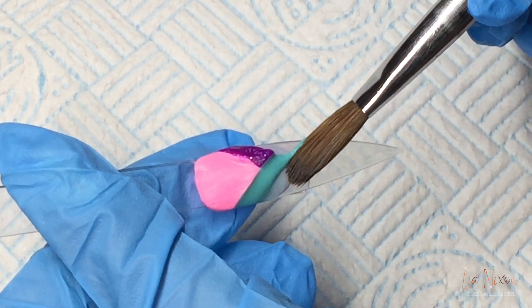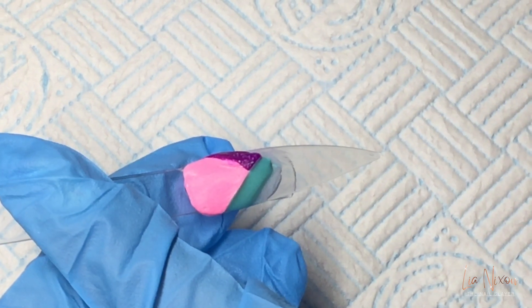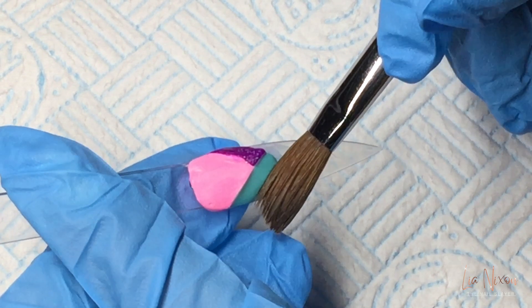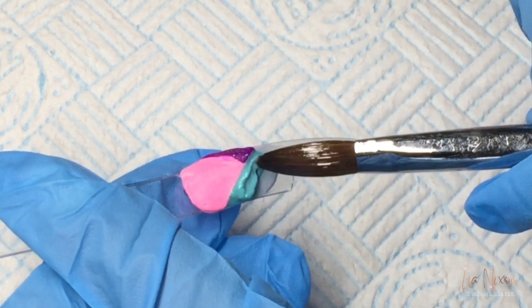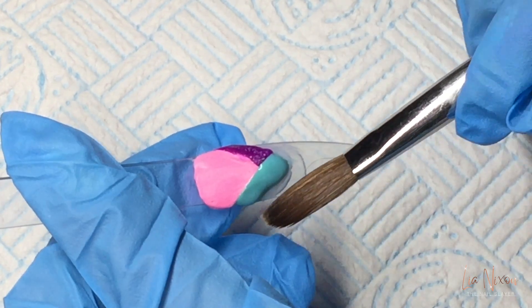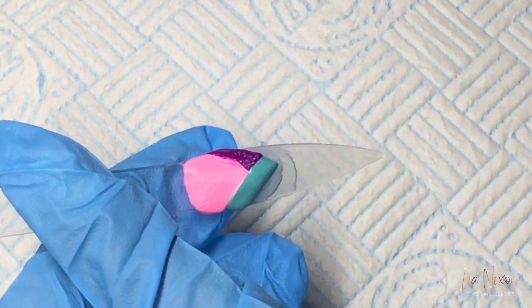I went just a tad too wet with that bead. Adding in just a little bit more just to raise it slightly so I've got enough to file through with my electric file at the end.